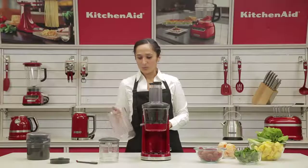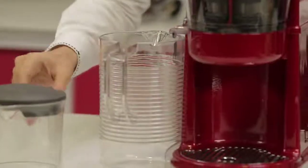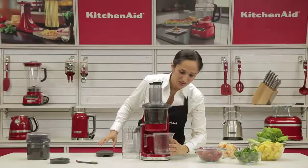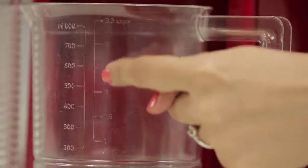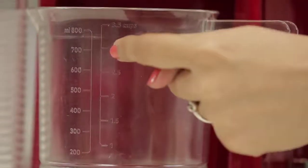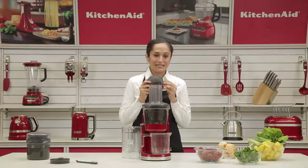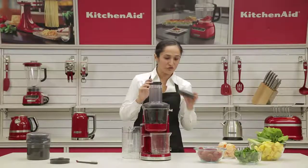We have two pitchers that come with it. One, a large one that can be placed here for the pulp, and a smaller one which is placed in the juicer cavity to collect the juice. Both are BPA free plastic. The one that collects your juice has measure markings so you can actually scale the amount of juice. It also comes with an extremely neat lid, so after you've collected your juice you could store it in the fridge for use later.